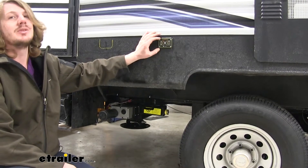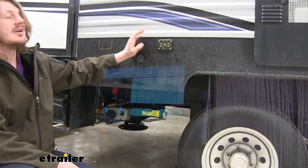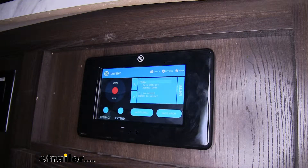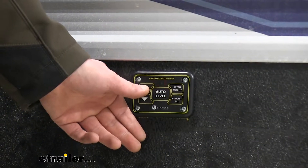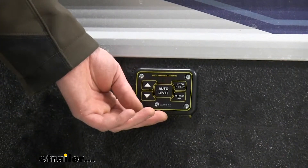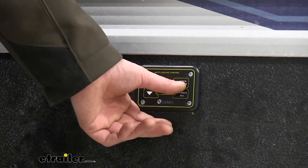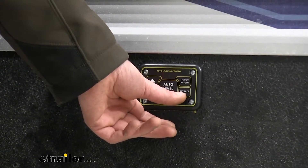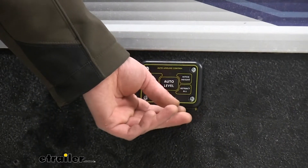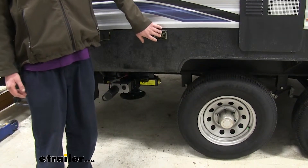These jacks will auto-level your trailer with the touch of a button. You can additionally control each jack individually from the control panels on the inside of the LCD. You can raise and lower your front jack right from the front panel, auto-level it, adjust your setup for your hitch height, and retract all of your jacks back in. By pressing the auto-level button, our trailer will automatically level itself.